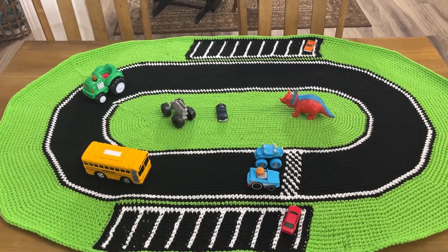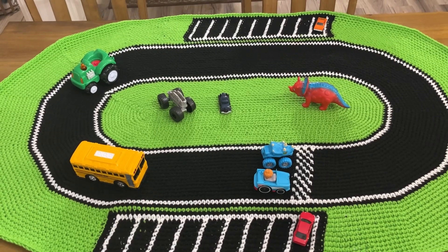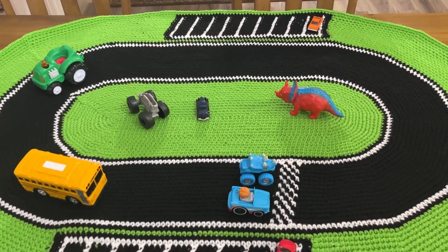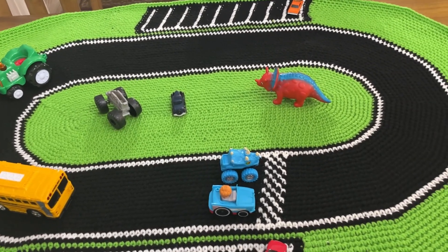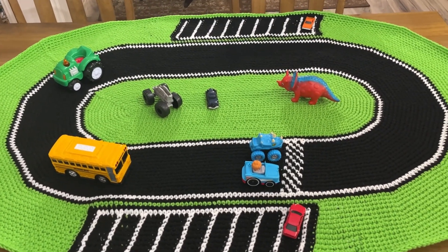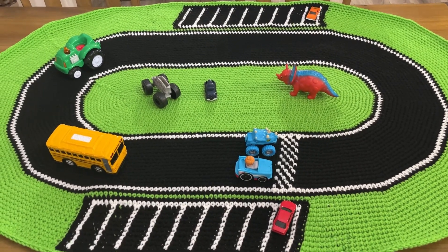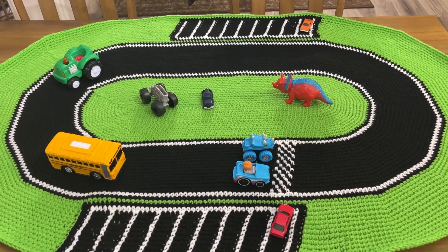The racetrack rug — let me go ahead and show that to you guys. So here's the finished rug. This measures 35 by 55 and I used an L hook. I just think it's so cool. Look at this, it's just beautiful. I placed some toys on here to kind of give you an idea. Yes guys, it's finally done. I'm keeping this here at Gigi's house so when my grandkids come over they will have this nice little rug that they can play the cars on.